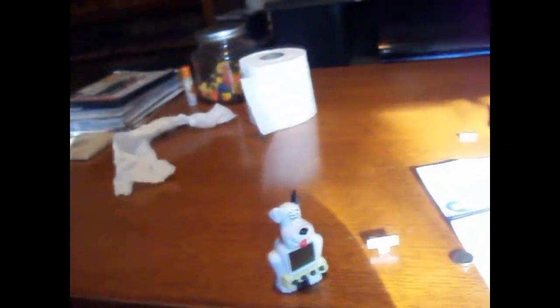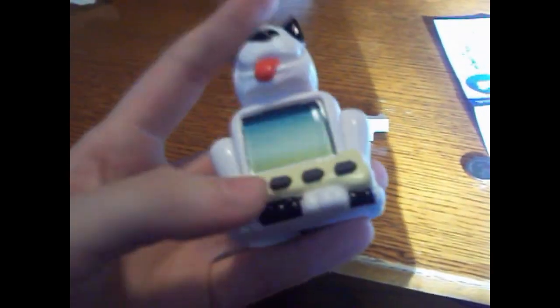I hope you guys enjoyed this unboxing, and soon enough I will have an updated video on me playing with him. Unfortunately my camera isn't great — it doesn't even focus — so that will be an issue, but hopefully I can fix it before then. Anyway, thank you guys so much for watching — I can't wait to start this up!